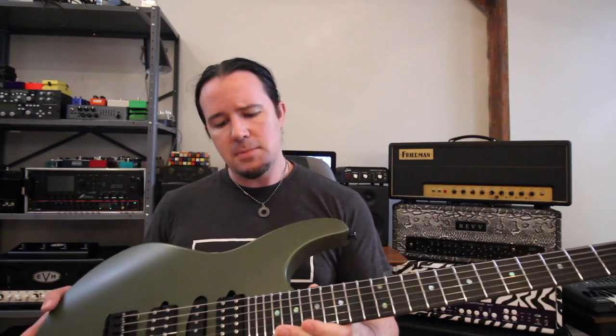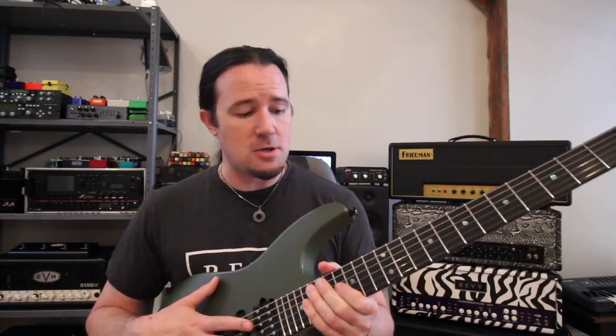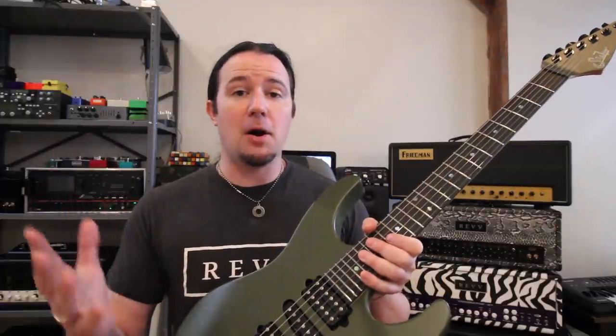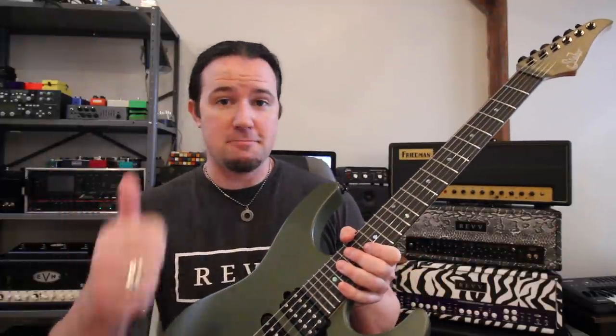The neck has a little bit more relief, a little more back bow than I usually keep — I like a good straight neck. The nut is nice and low; that's one thing about Sur Guitars you can always count on. John loves having a nice low nut setup on his guitars. The action is a little higher than what I like, so I've got a couple things to adjust, but in my opinion that's all part of the bonding process when you get a new guitar.